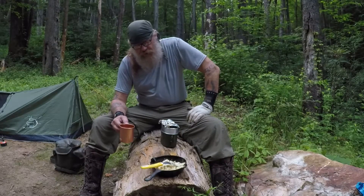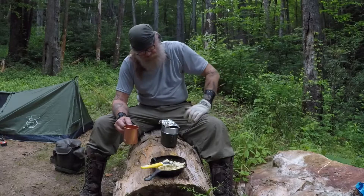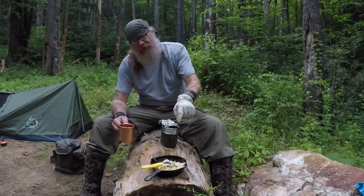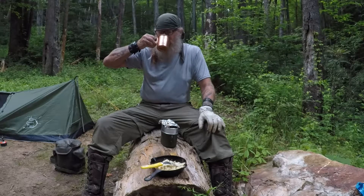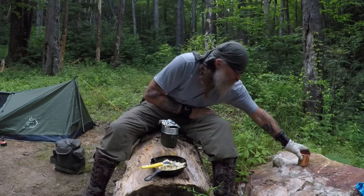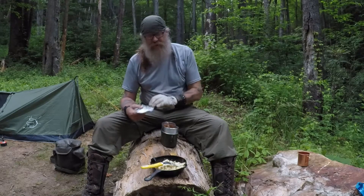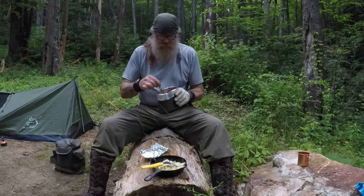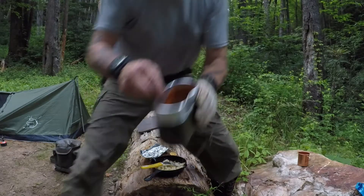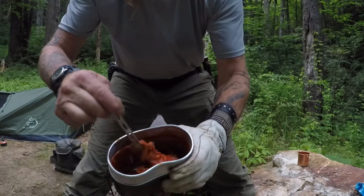This has taken my campfire cooking to the next level — campfire chili, cornbread crumbles, and raspberry lemonade powdered drink mix. Life is good in the woods tonight. I absolutely love my endless supply of non-fluoridated water. Here's the final product, guys — how does that look?